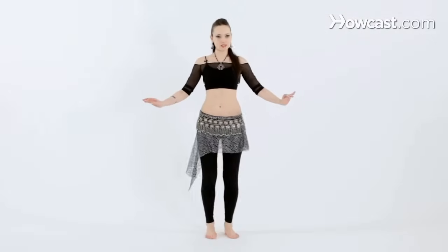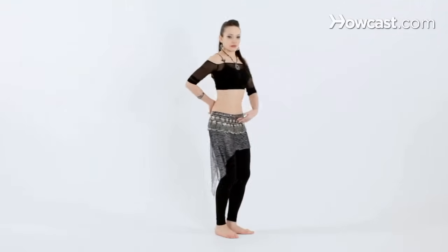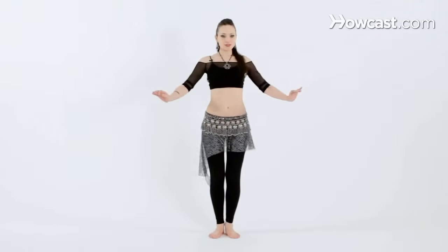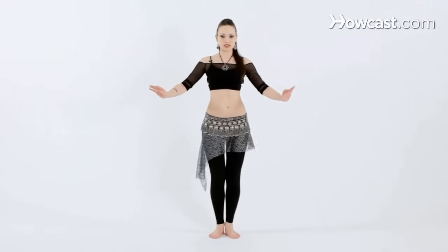Now let's try the traveling hip twist. Keeping the knees bent, chest lifted, lower abs engaged, tailbone down. We're going to twist front to back, keeping the movement horizontal to the floor. So we're just twisting the hips.